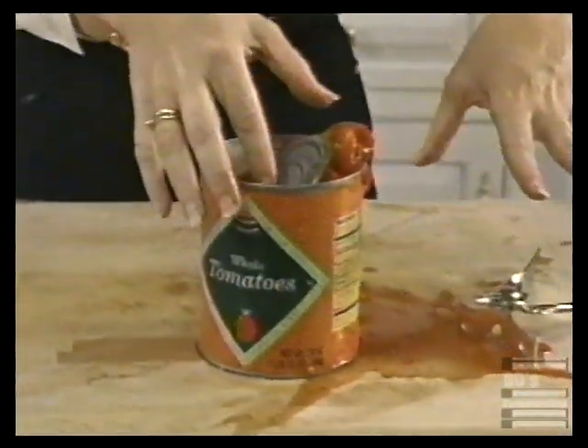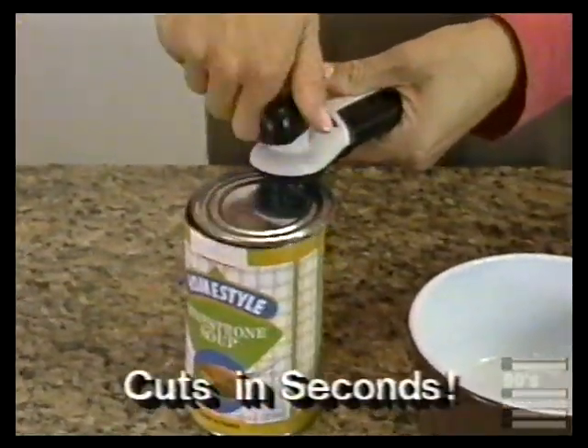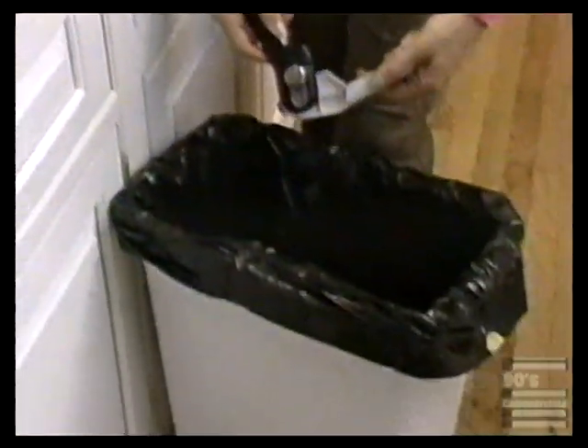Old-fashioned can openers get stuck on the last turn — the lid falls in, and that's messy. But Perfect Can cuts a complete circle in seconds. The lid adheres to the can opener for easy disposal.